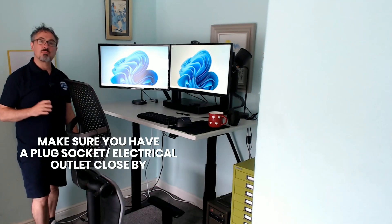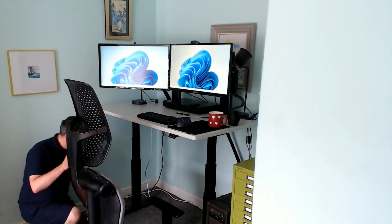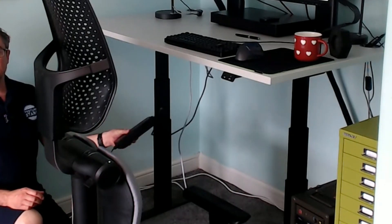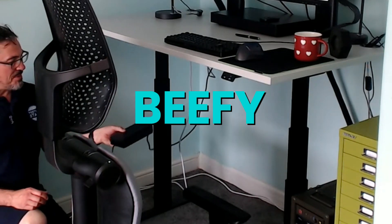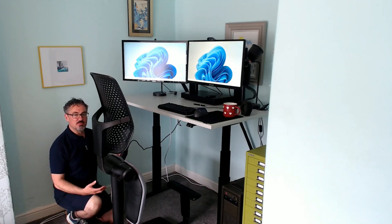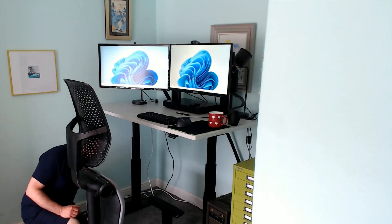The chair is powered, so it does come with a need for a plug socket — make sure you've got one in that area. It comes with a real chunk of a power pack, which is a big beefy piece. It's got a light to show you when it's on and you can turn it off as well, for example if you want to leave the chair in a static position or you're not using it for a period of time.